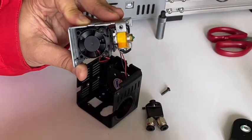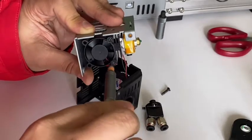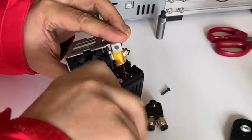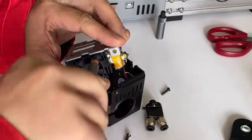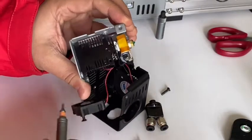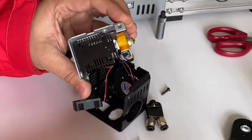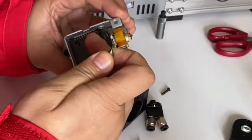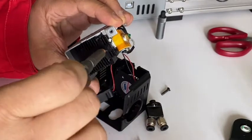Let me disassemble the fan so you can see it clearly. Turn counterclockwise to disassemble the fan. The fan is off now. You can see this is the M3 set screw — you can use a 1.25mm hex wrench to loosen it counterclockwise.